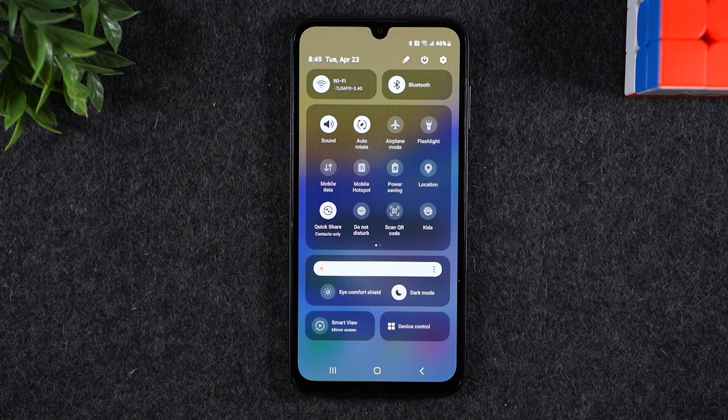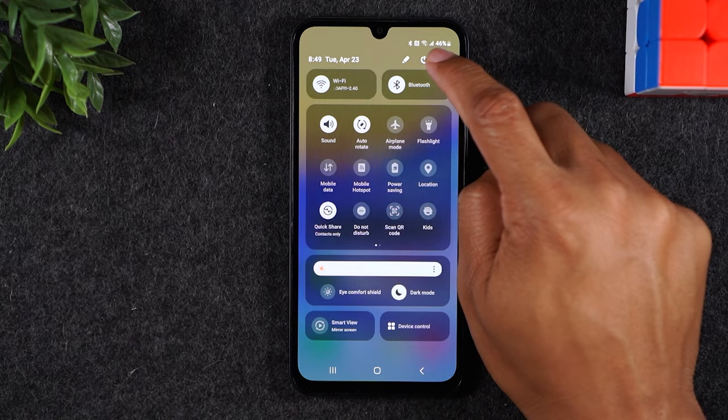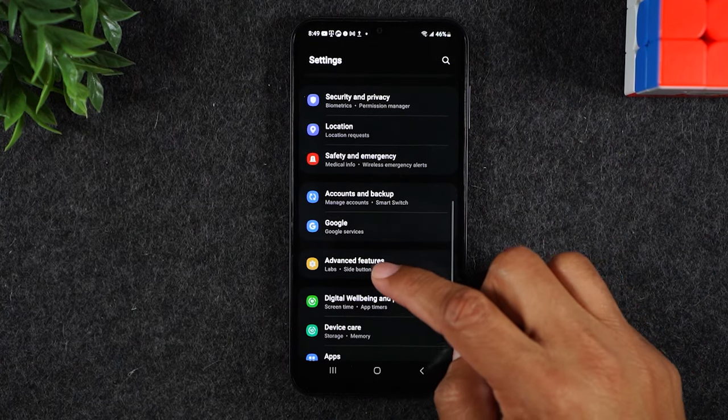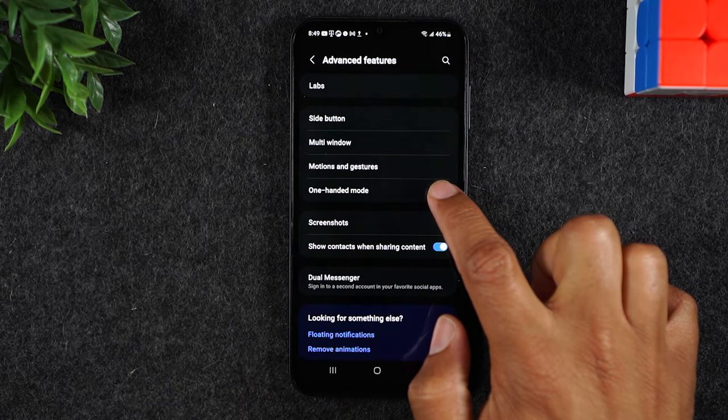Just a small disclaimer in case you guys didn't know that that was a thing. Okay, let's keep going. Upper right corner, click on the settings wheel, and from here we're going to swipe up to Advanced Features, and then we need to turn on one-handed mode.